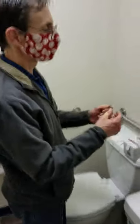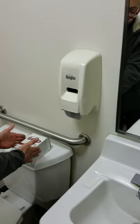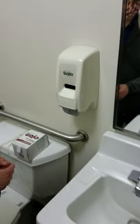Hello, today we're going to demonstrate how to change the soap dispenser at ICA. So this is our soap dispenser, and we have our new box of soap to install.